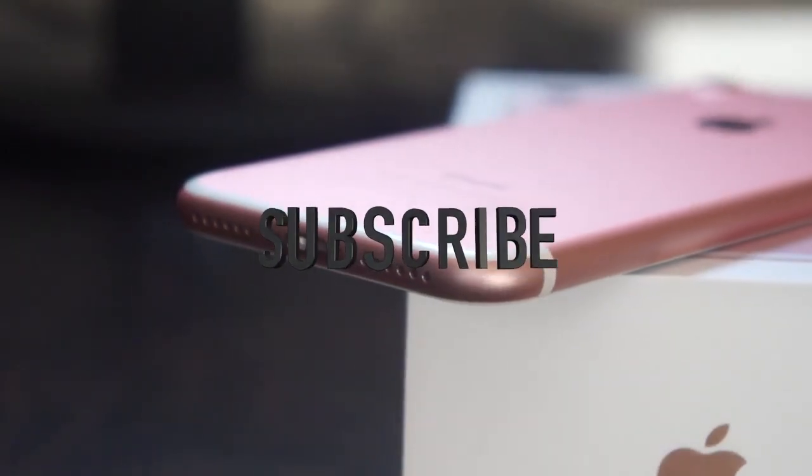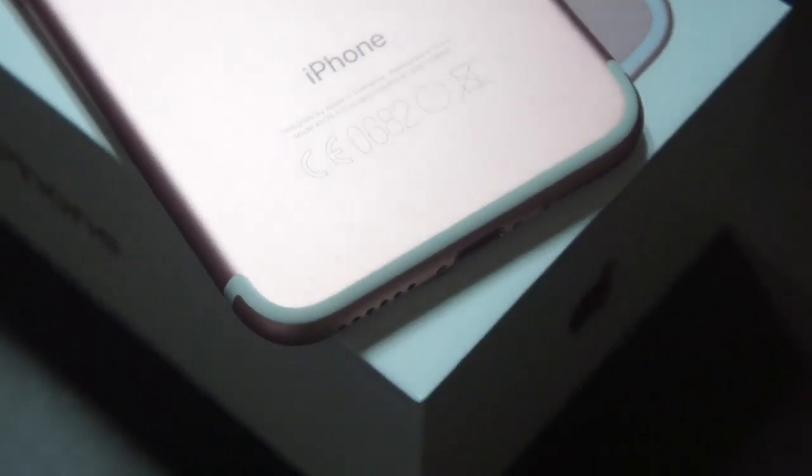Let us know what you think in the comment section, hit the subscribe button, click the like button, and as always we'll catch you in the next one.